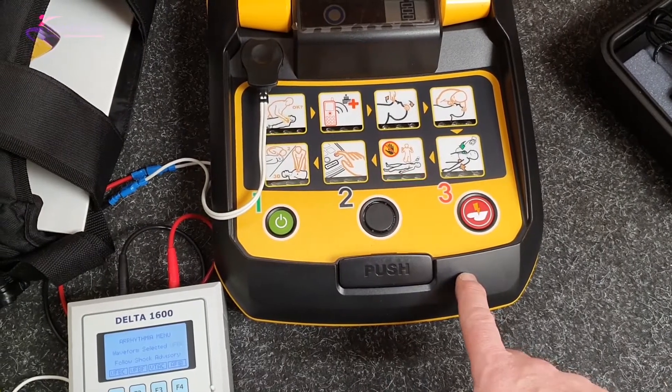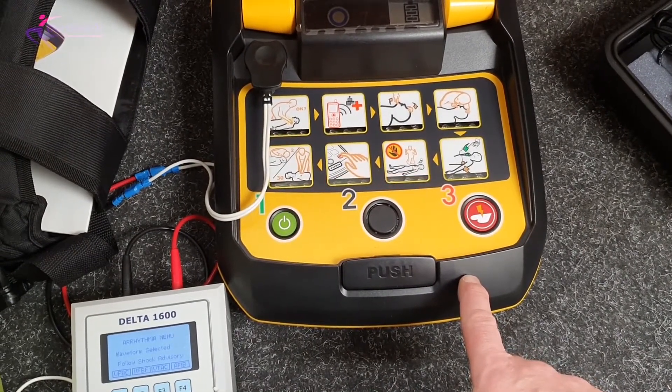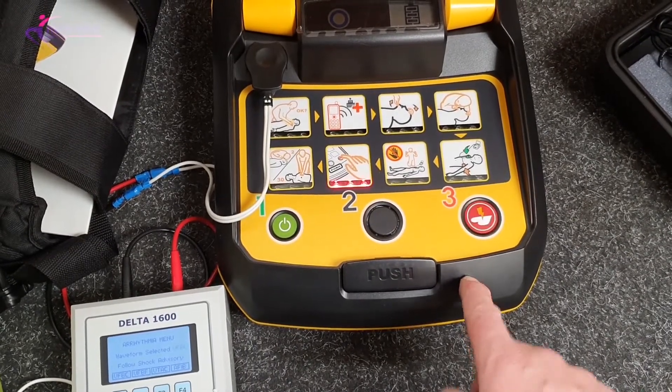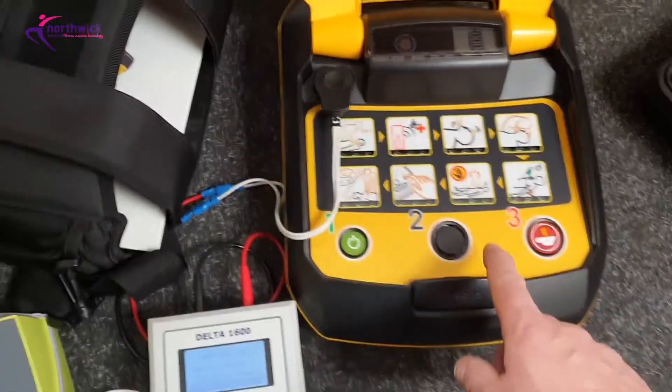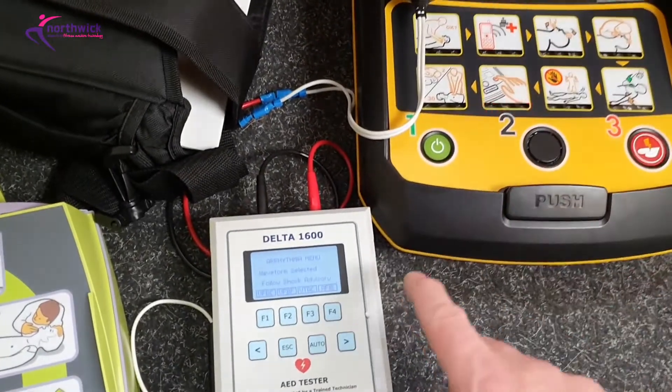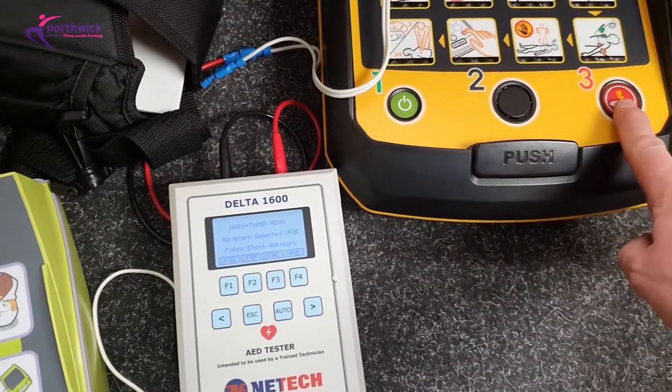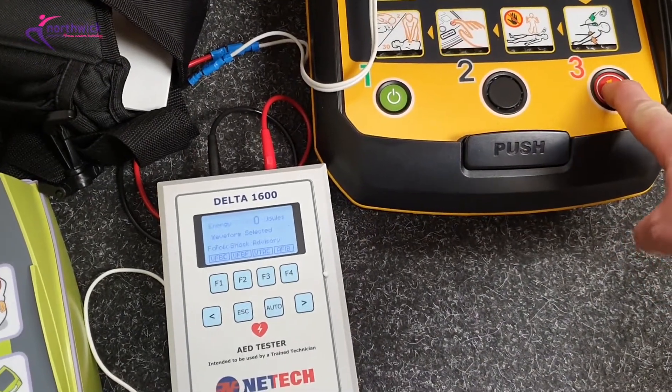Just waiting for it to charge. Press the red flashing button now — deliver shock now. Okay, so the red light is now flashing, it's ready to discharge, and the energy delivered should appear here when I press the red button.